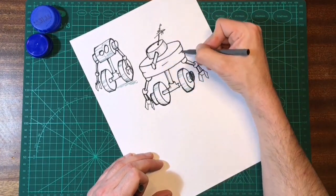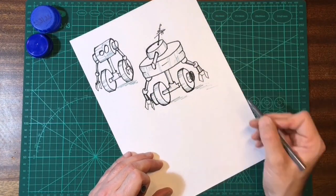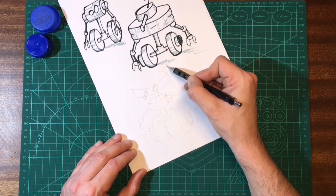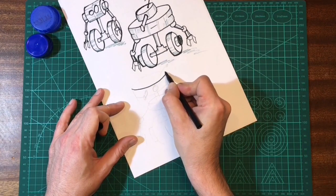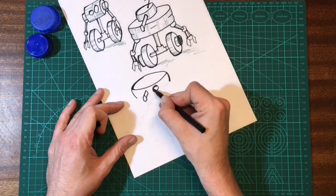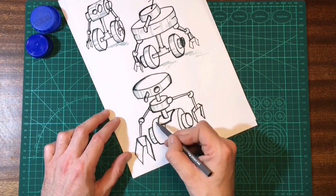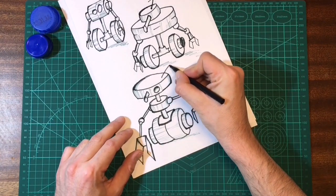I'll probably double up the lids on the wheels just to make them a bit beefier. There we go — a big brute of a tank droid. He's a bit top heavy but that's kind of the way I want him, and I'll probably make his arms a bit chunky too. The next guy is a slender version — I'll add a midsection and attach the arms to that. This guy actually put me in mind of the bounty hunter droid in the Mandalorian, I definitely had that in mind when sketching him. Not forgetting his antenna — and that's him done.